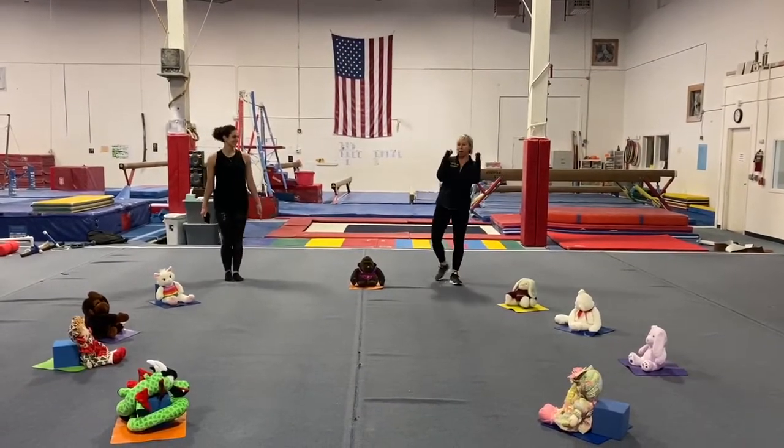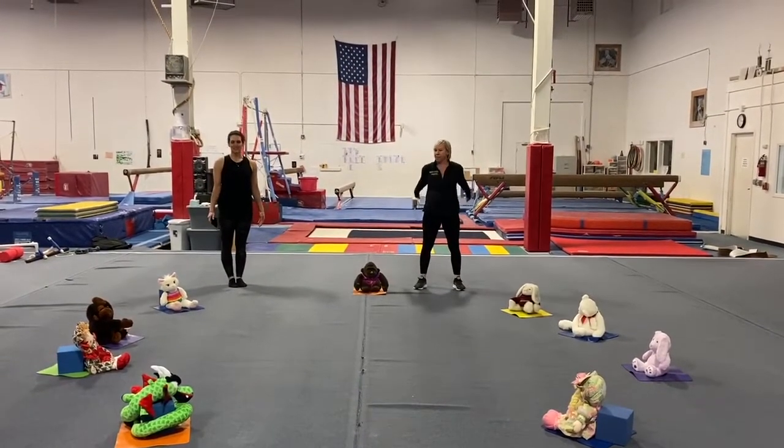Okay, everybody, let's stand it on up. We got a big workout to do. Let's get started. Ready?